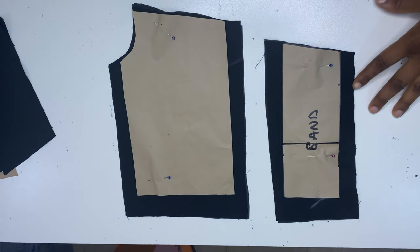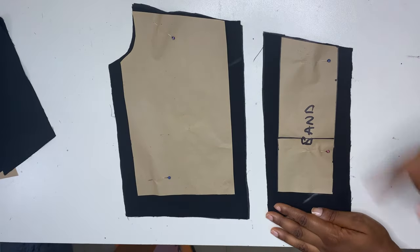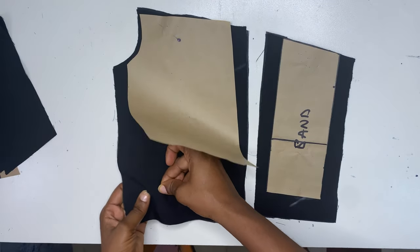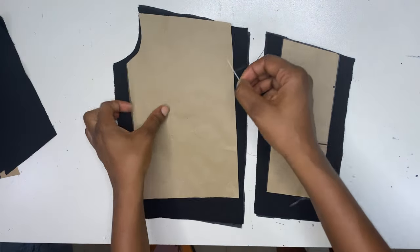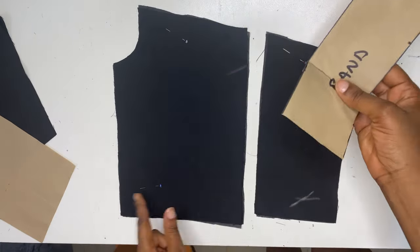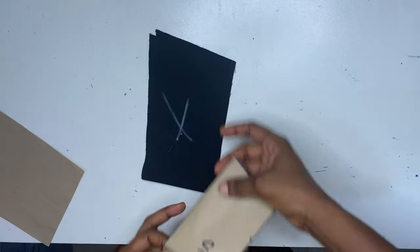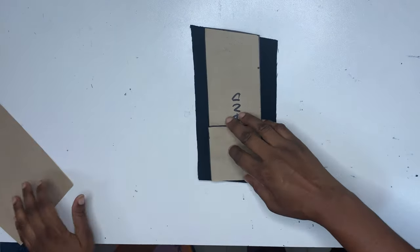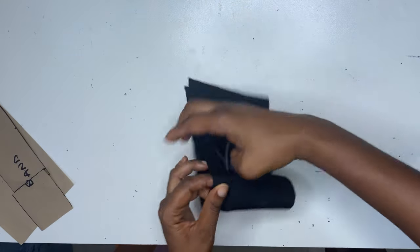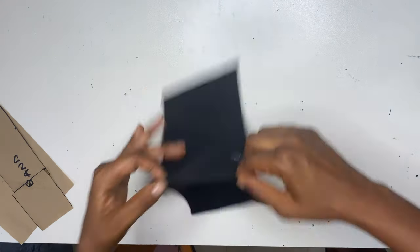After cutting, I'm going to use this pattern to cut the back piece. The difference is that for the back I added zipper allowance, and I also added half inch sewing allowance on the top and bottom parts. After cutting out the back pattern, I'll still use the same band to cut the band for the front pattern, but for the front part I'm going to cut it on fold. When you open it up it should be like this, and I also cut the lining for the front band.